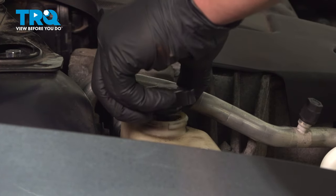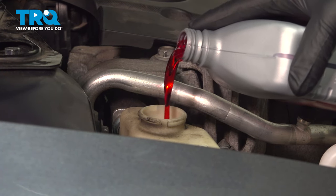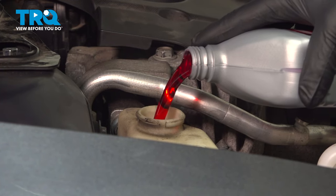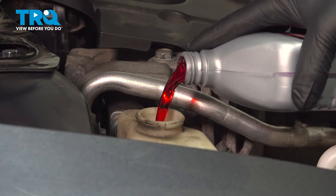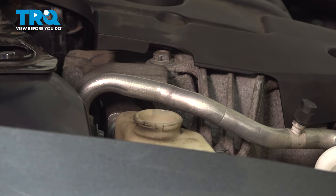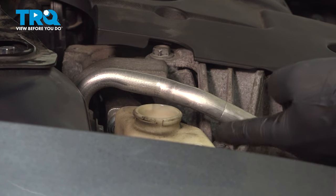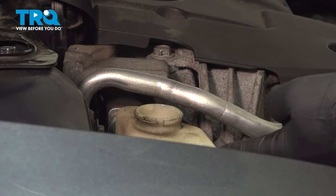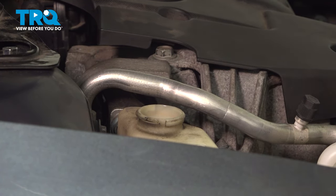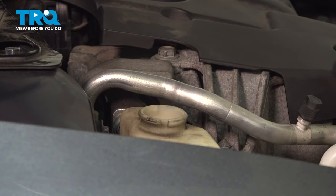Remove the cap off the power steering reservoir and fill it with fluid to the max level. With the wheels either on or off the ground, work the steering wheel back and forth — you should see the fluid drop. Once it drops, you know it's starting to bleed. Keep going back, lock to lock. Once you've bled the whole system, make sure your fluid is at the correct height.